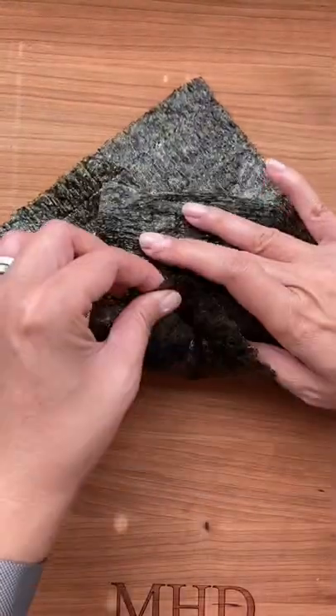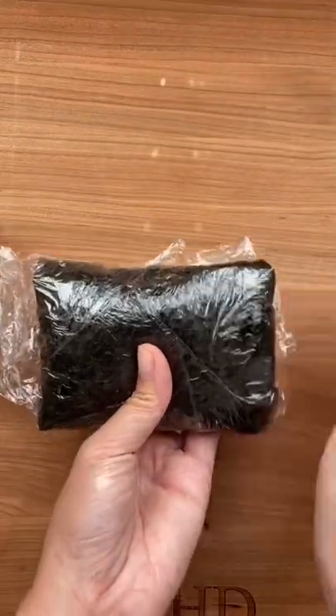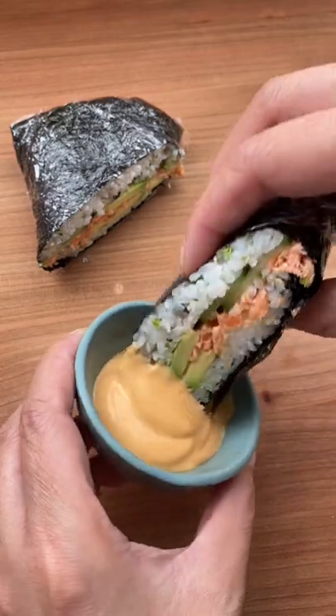Wrapping the roasted seaweed can be a little tricky because it's a little stiff, but I find using plastic wrap and waiting 10 minutes will soften the seaweed and hold everything together better.